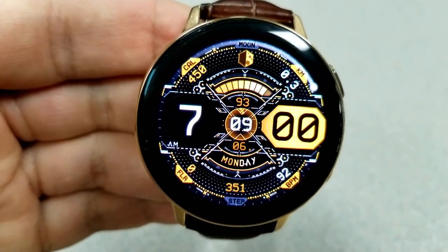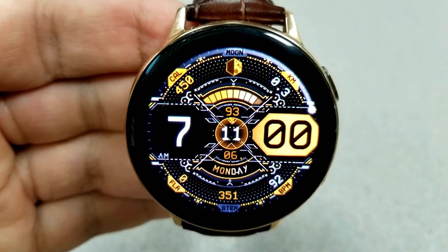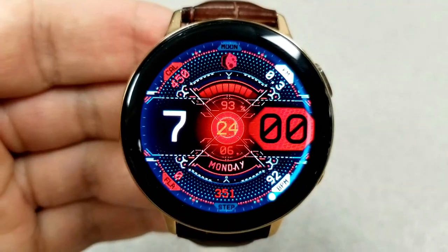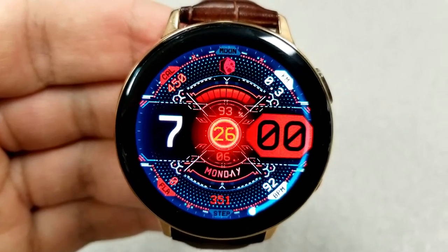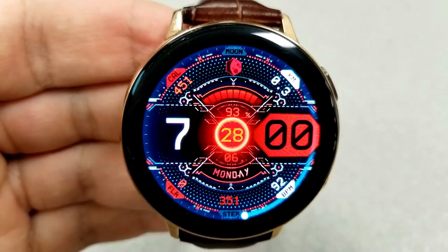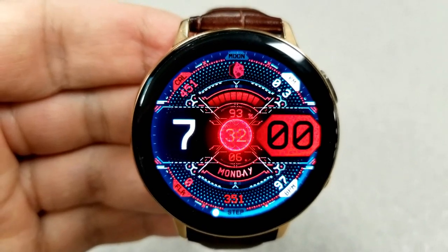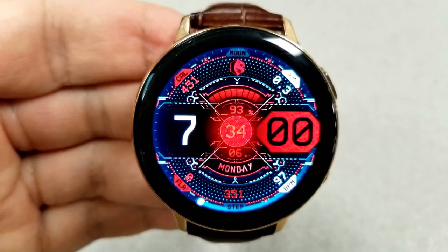Starting in the top section of the face, you have your calories burnt, current moon phase, as well as your distance traveled. Just underneath these three features is an interactive power remaining bar as well as a digital readout for your battery power.